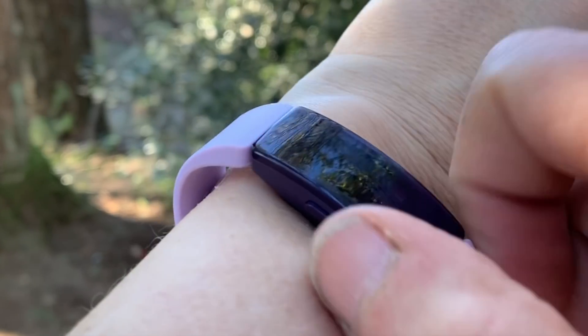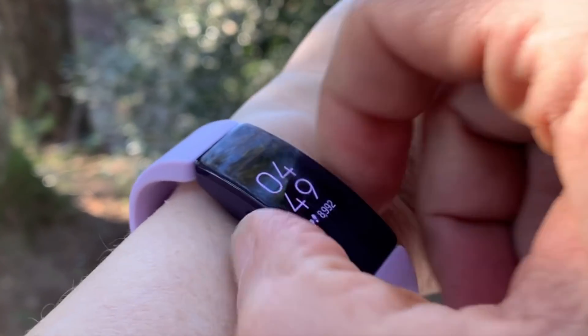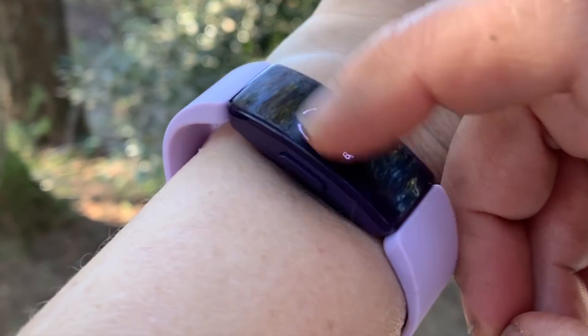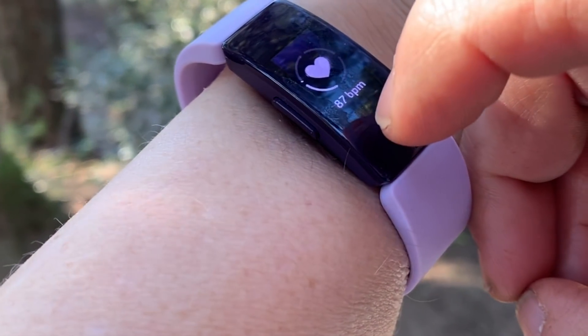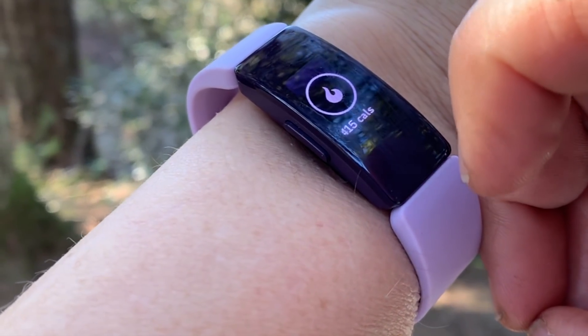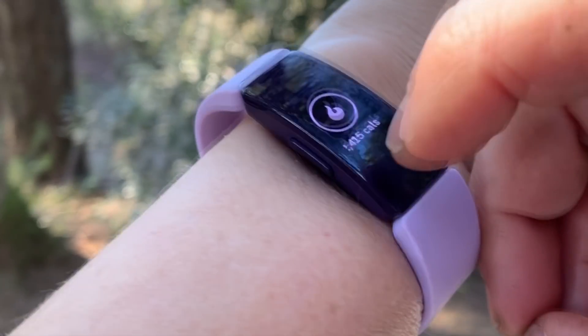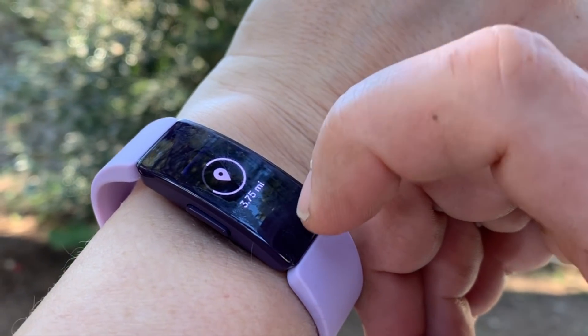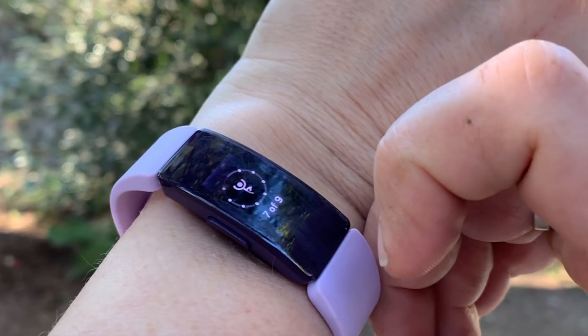The touchscreen of the Fitbit Inspire will flip on the second that you turn your wrist. As you scroll through the screens you can see different options — there's the heart rate monitor, it tracks your calories, your distance. It doesn't have GPS on board but it does work with your phone's GPS to track your overall distance for the day.